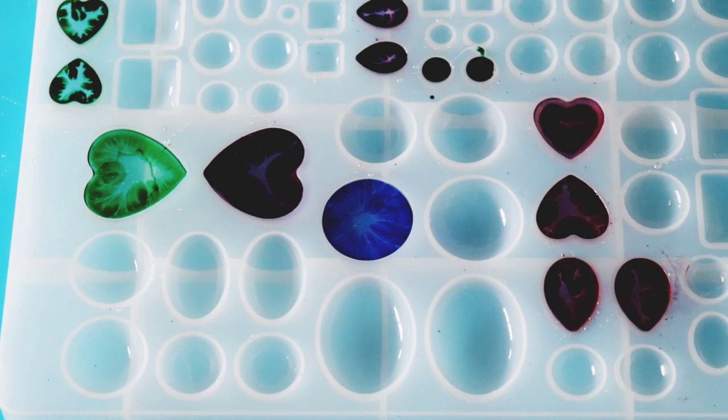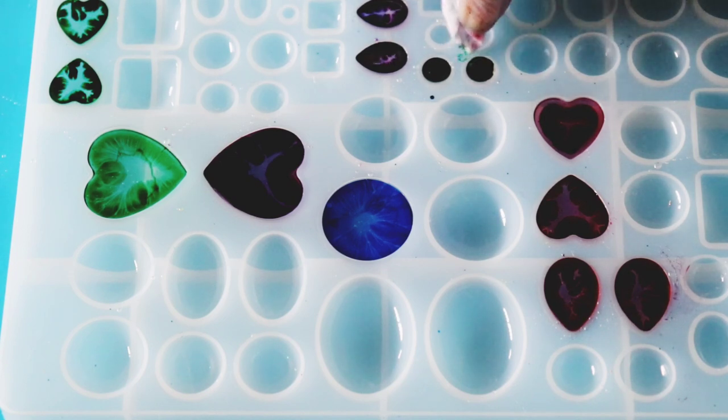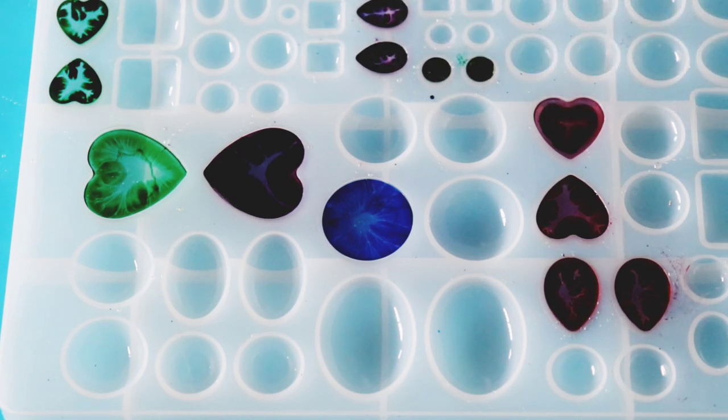I'm going to let these do their own magic and I'll come back tomorrow and we'll unmold together and see what kind of nice shapes we get.